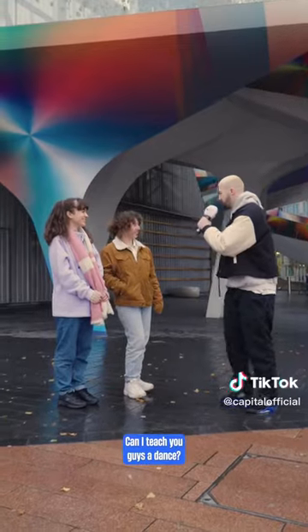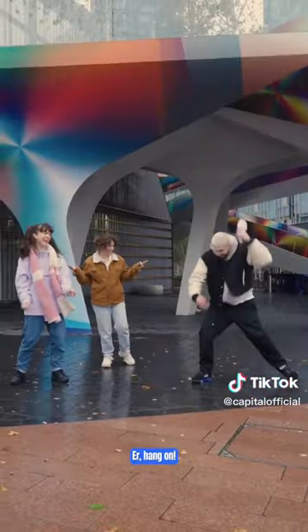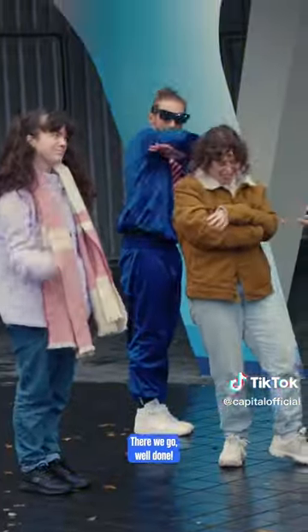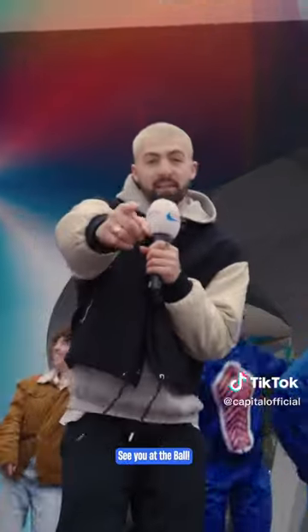One more, one more. Can I teach you guys a dance? Yeah, yeah. How does that look? That looks good. Cross and up. Back. Up. Down. There we go. Well done. Hope you guys enjoyed that as much as I did. See you at the ball. Bye.